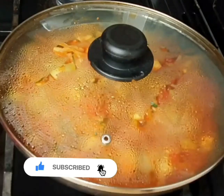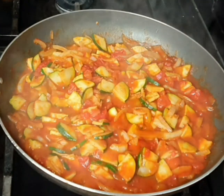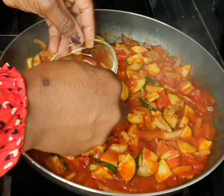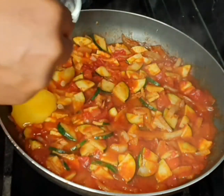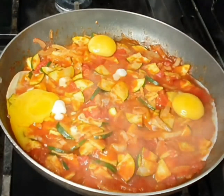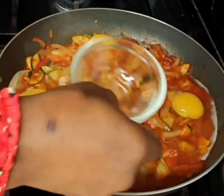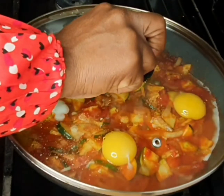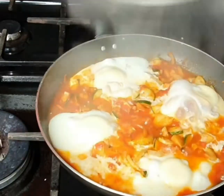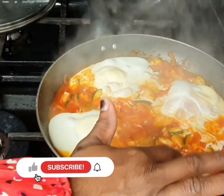To get a better outcome with the eggs, I suggest you create a well in your tomato sauce — I forgot to do that on this occasion so the egg spread out a bit. After putting in as many eggs as will fit, cover and cook on low heat for a minimum of five minutes to allow the egg whites to set and get a runny yolk. If you want your yolk fully set, cook for up to 12 minutes.